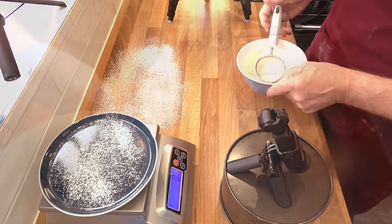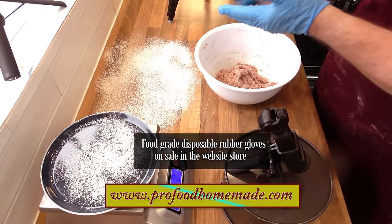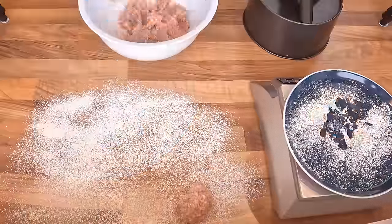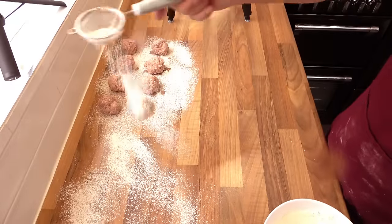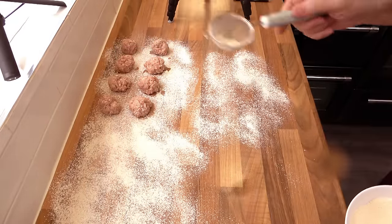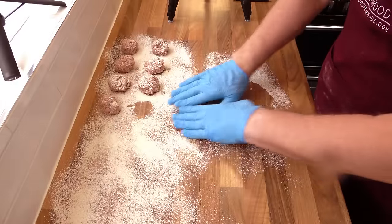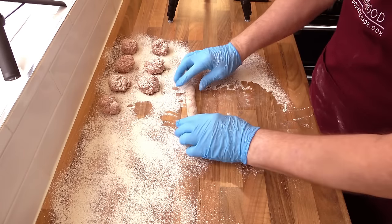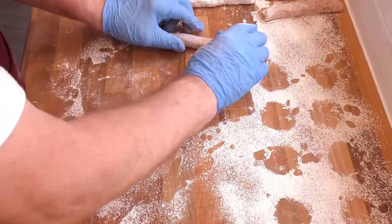Now turning back to the sausage meat — using your scales, divide the meat into eight equal parts. Each one should be around 50 grams, that's 1.8 ounces each. Once they're all divided up, dust with a little flour and roll each one the same length as your pastry pieces — approximately 13 centimetres, that's 5 inches. A light dusting of flour helps stop the meat sticking to your hands and the bench. Once that's done, have a clean up before starting to assemble these beautiful sausage rolls.